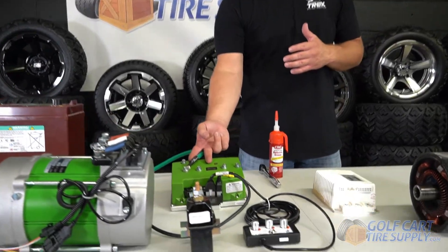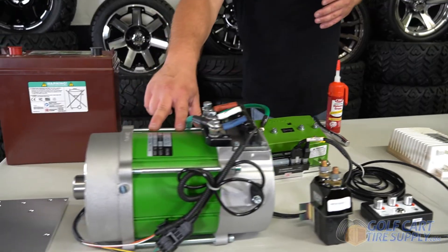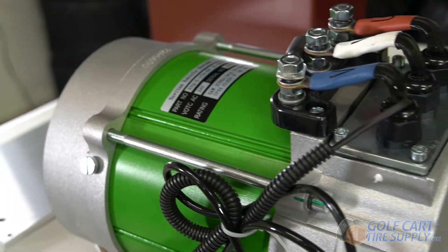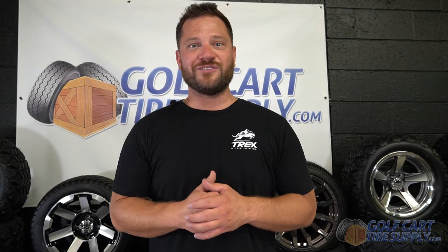But if you go with a fully new controller and a more powerful AC motor like the 5 kilowatt one we have here, then you can make your cart a real speed monster, hitting speeds of up to 35 miles an hour and enough torque to do wheelies.